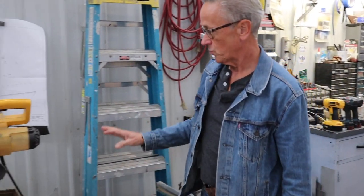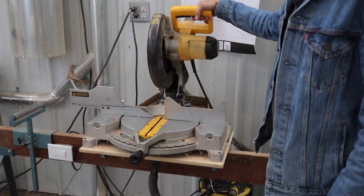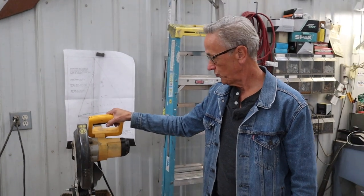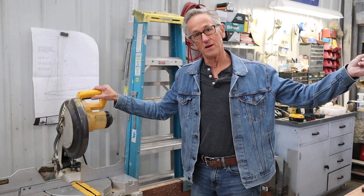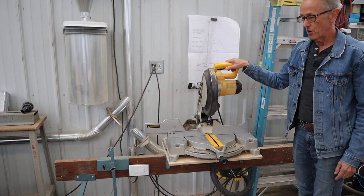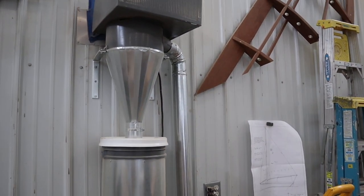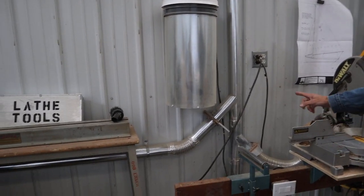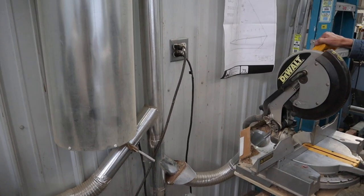As we move down the wall here is where I have my miter box set up. Miter boxes are notoriously messy with sawdust. I thought about running a duct all the way from my main dust collector over here, but realized it would probably lose a lot of power by the time it got here. So I have a small mini dust collector here — one leg goes to the belt and disc sander and the other comes here to the miter box.